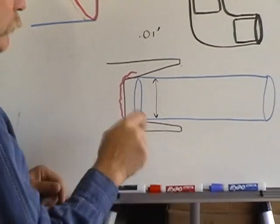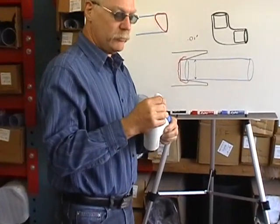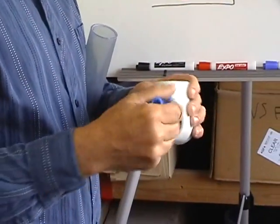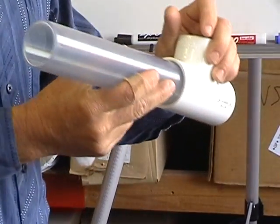Now I'm going to show you the proper way to glue a socket and a pipe. Here's what you see guys do all the time: they take their dauber, they put it in their primer or their glue, they do this, then they come out and do this, and they shove the two pipes together or the pipe and fitting together. That's actually wrong.